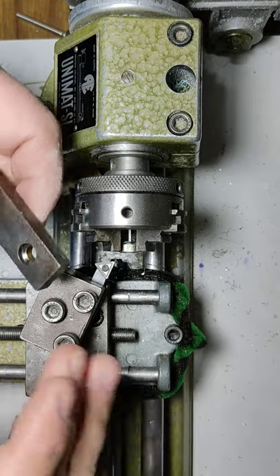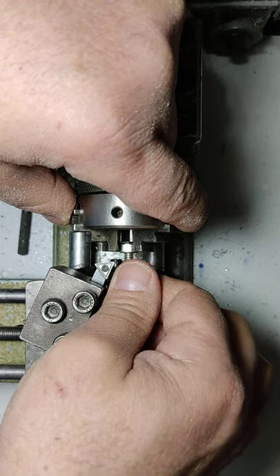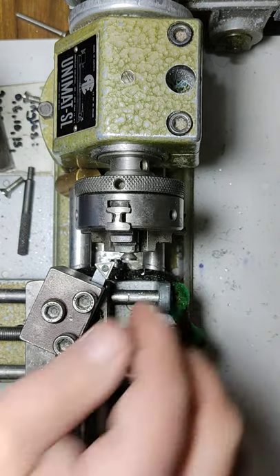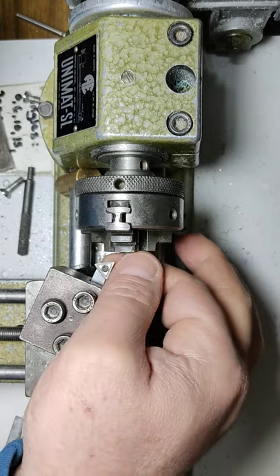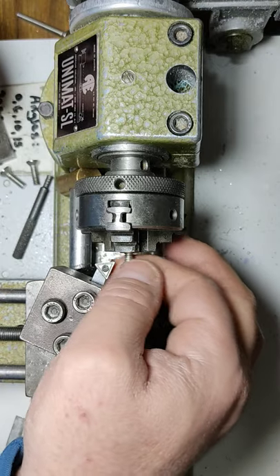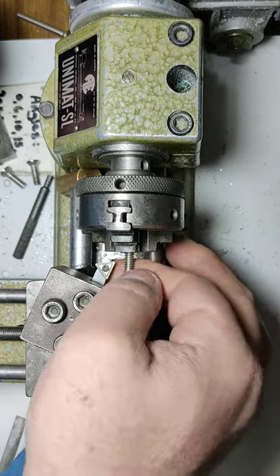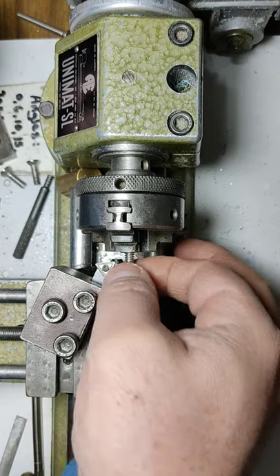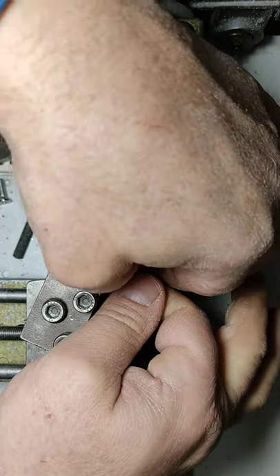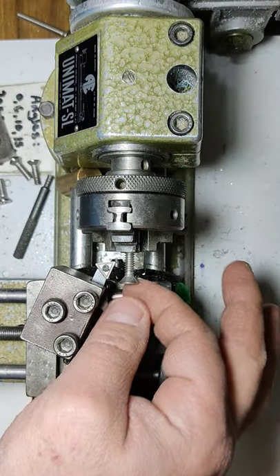I'm holding the screw in the chuck, just starting it, and letting the motor do the rest. I already made four of these — cut to size, to length, and turned three — and now I'm turning the last one. I always start the thread by hand; once it runs smooth I'm just holding the tip and that's all there is to it.